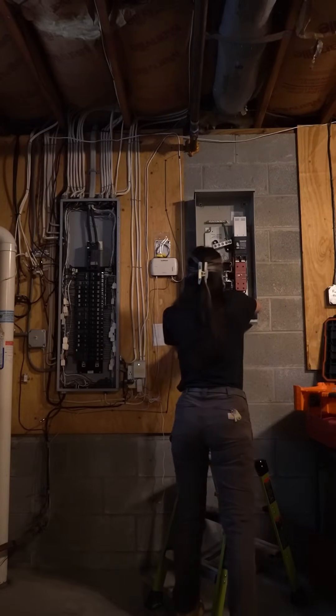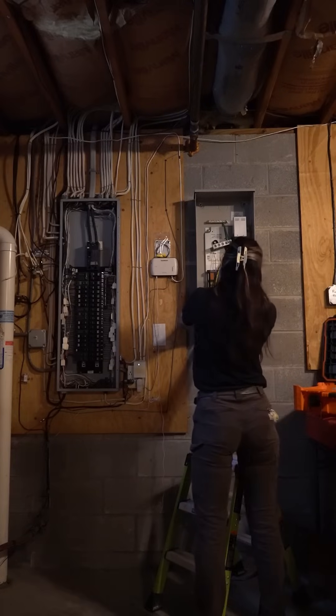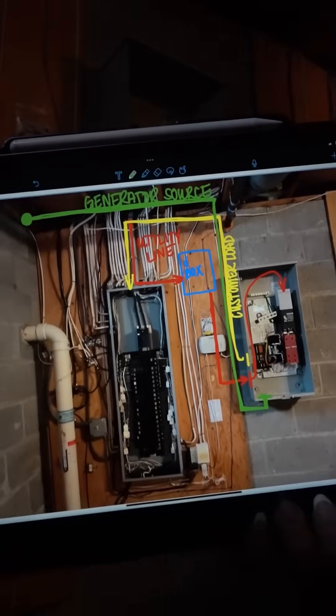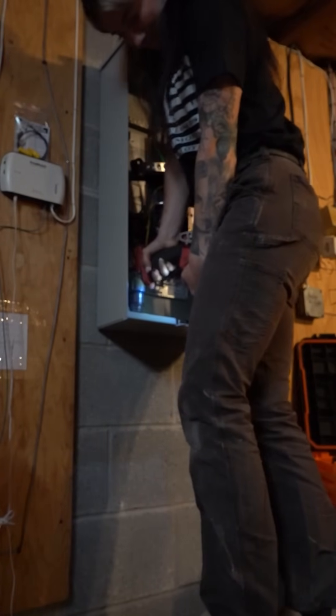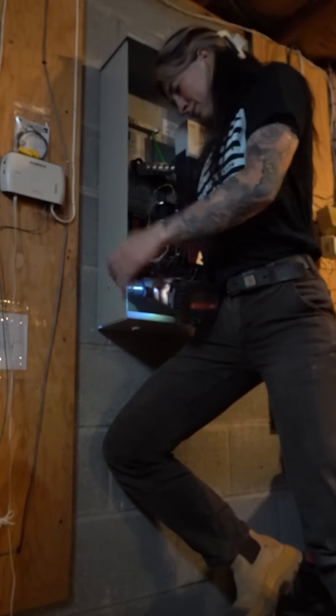Here I'm still mounting the transfer switch. I was the only one here and had to do it alone — it's not heavy but it's awkward to hold. Then I sat down and wrote out exactly how I'm going to do my runs. I'm taking the main service feeder out of the panel and putting it into a junction box because it's definitely not going to be long enough.